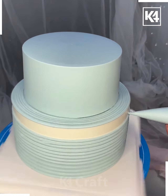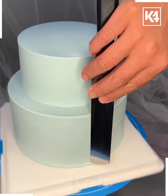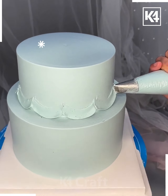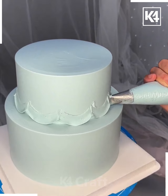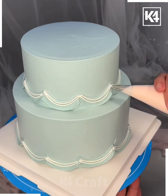Spread the cream using the spatula — you can use a thin sheet to spread it as well. After spreading the cream, decorate the sides by drawing wavy lines carefully. Follow the same procedure for the downside of the cake.